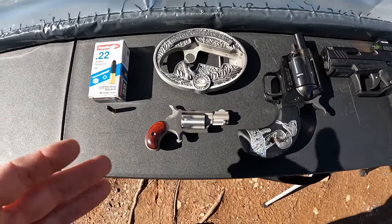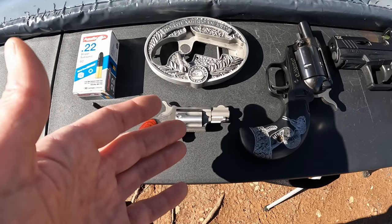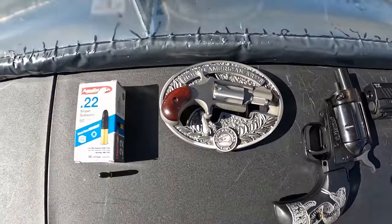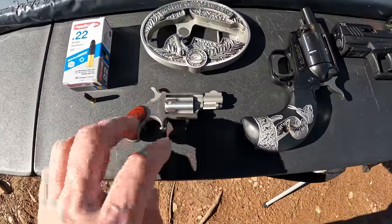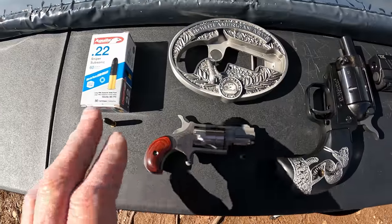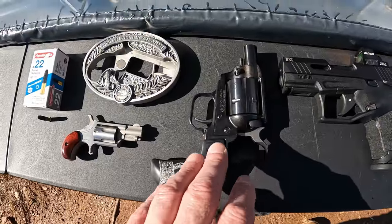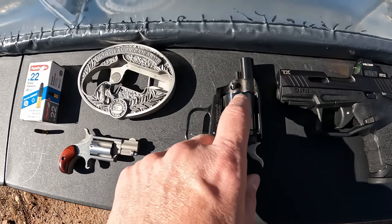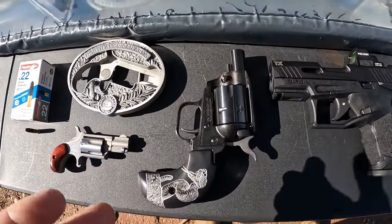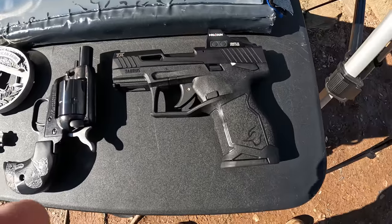Those of y'all who watch my ammo hunt videos know that these were actually sent to me to test. The person who sent them wanted them tested out of a shorter barrel — not what they're meant for, but that's what they wanted. Specifically they had an NAA little mini revolver with a one and five eighths inch barrel. I've got a little NAA mini here, the belt buckle edition — mine has a one and one eighth inch barrel. I also have a couple more options, one of them a lot closer to what he's looking for.